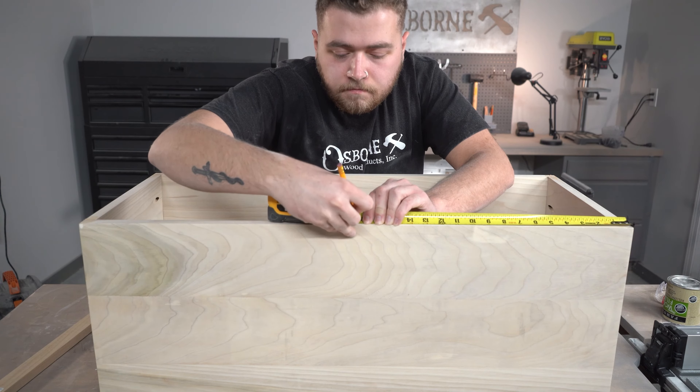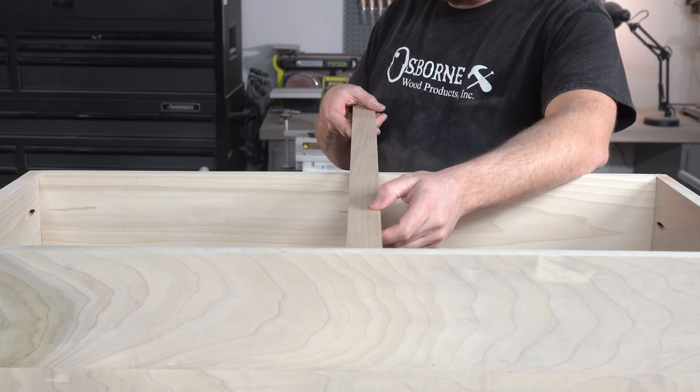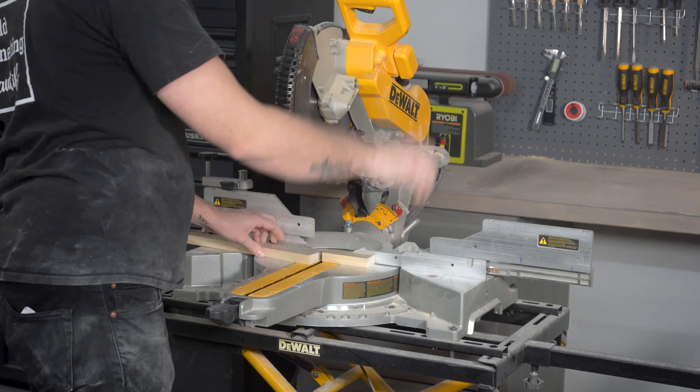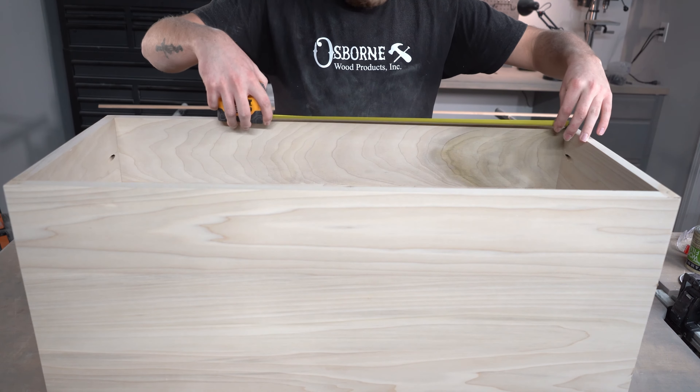The next step for our project is to begin working on our cabinet grill. This is going to act as the door for our cabinet and it's going to feature our half round molding, part 892060. We're going to first cut out some scrap 1x2 lumber to use as the frame for our door and then we can pull our measurements for how long we want to cut our molding at.